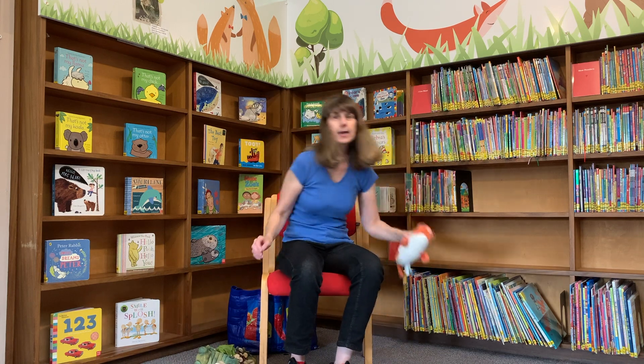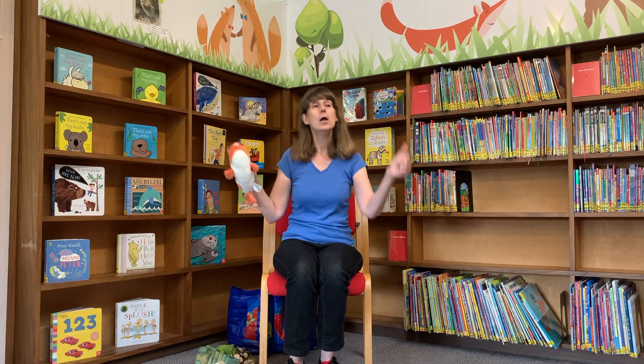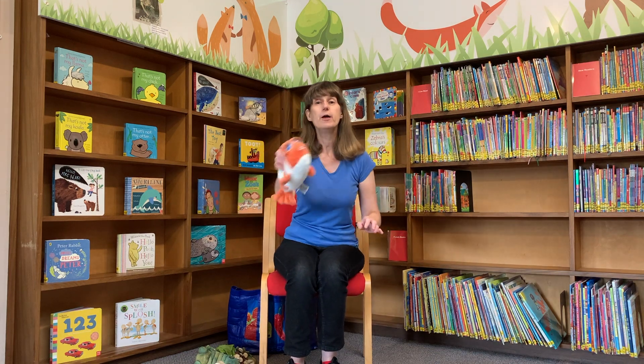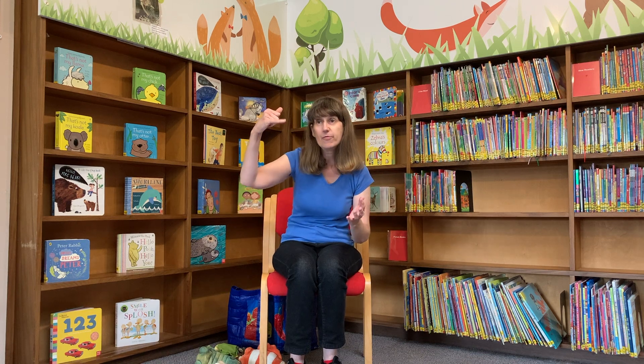Now I hope you can count to ten, so that you can sing Once I Caught a Fish Alive. Here we go. One, two, three, four, five, once I caught a fish alive. Six, seven, eight, nine, ten, then I let it go again. Why did you let it go? Because it bit my finger so. Which finger did it bite? This little finger on my right.